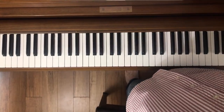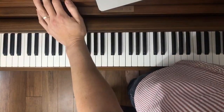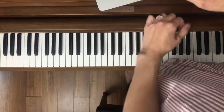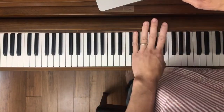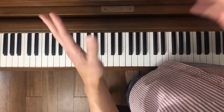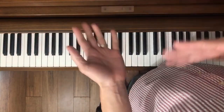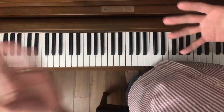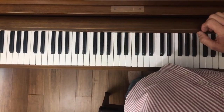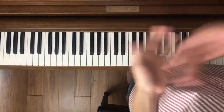Hello everyone, this is Warren from the Rhapsody Piano Studio. Welcome to today's lesson. We're going to be learning Killing Me Softly. It says easy piano but it's more like early intermediate, which is what I call it — I might have mistakenly labeled it. You can find links to the sheet music in the cards; they're actually free so you can download and test it out yourself.